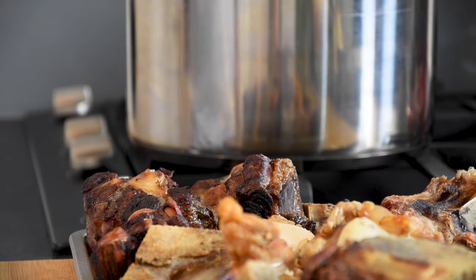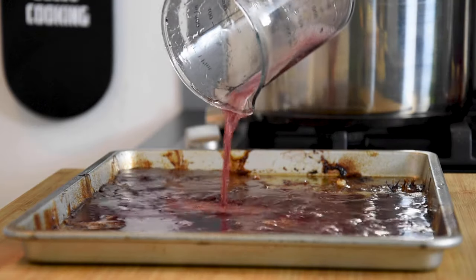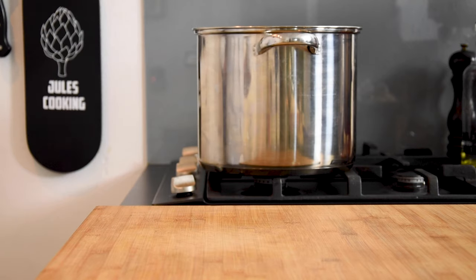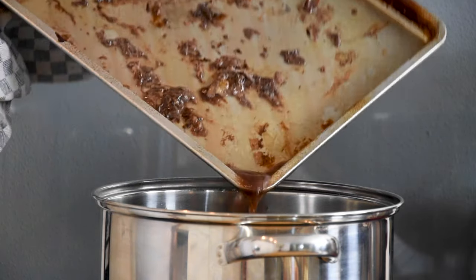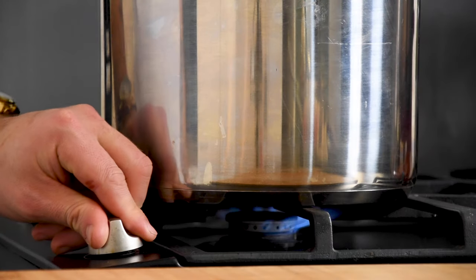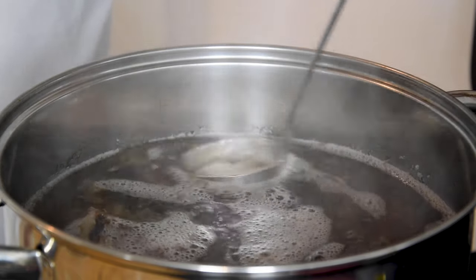Now transfer the toasted bones into a big pan. Then deglaze the oven tray with 300 milliliters of red wine. Put the tray back into the oven for 10 minutes and then pour the liquid into the pan. Now submerge the bones completely with cold water and bring it to a boil. Once it's boiling, turn down the heat and remove any fat and foam using a ladle.